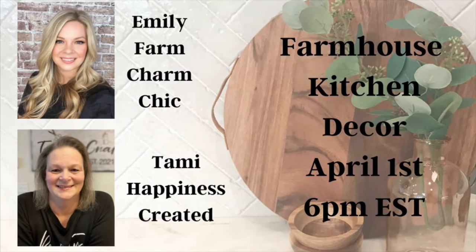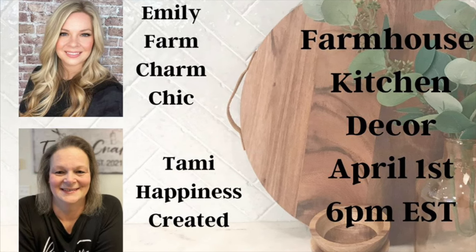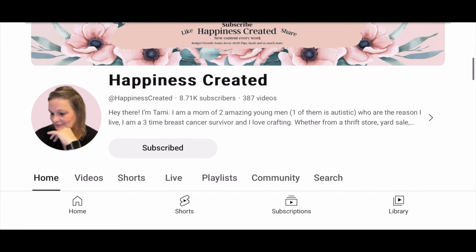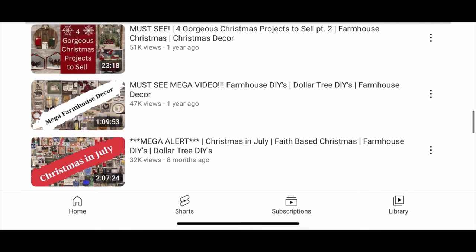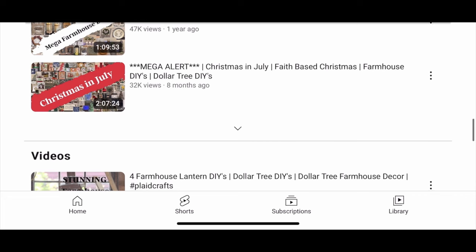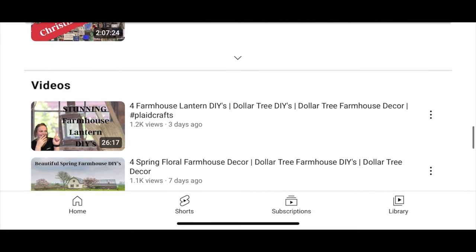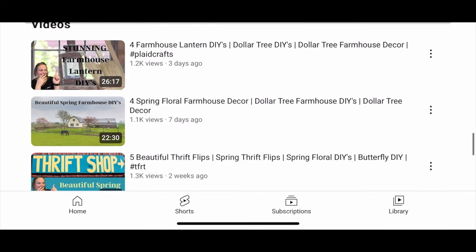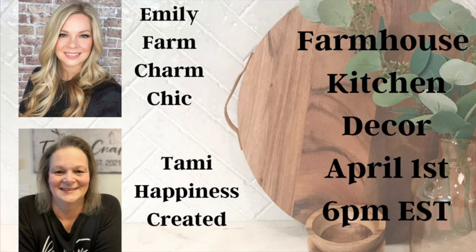Today's video is special because I'm collaborating with Tammy from Happiness Created. She had the wonderful idea for us to do farmhouse kitchen DIYs. If you've never been introduced to Tammy, she's amazing — she does farmhouse, country, and French country DIYs, and also participates a lot in my five under five challenge. Down in my description box will be a link to her video so you can see the beautiful things she created. Thank you for collaborating with me, Tammy — let's get right back into our DIYs.